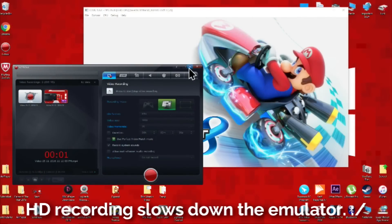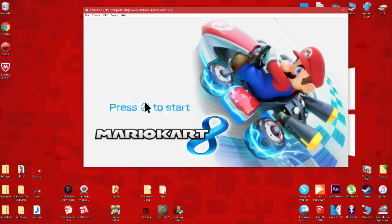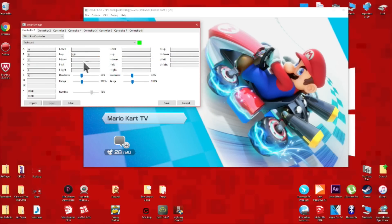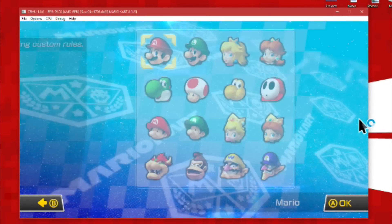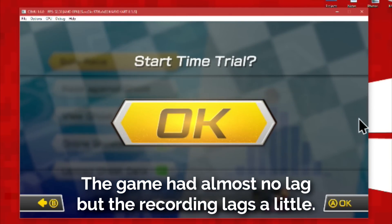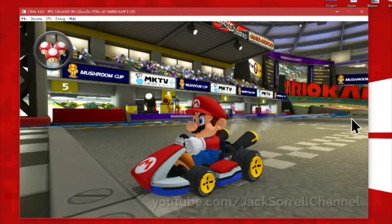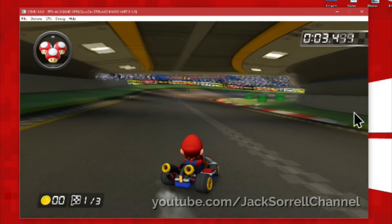I had to change the video quality to 480p because the recording software was lagging the game a little. All the lag you're seeing is actually just coming from the recording software. This worked very well on my computer but the recording software does pick up some more lag. The lag should be fixed in future updates. You can see it plays okay.